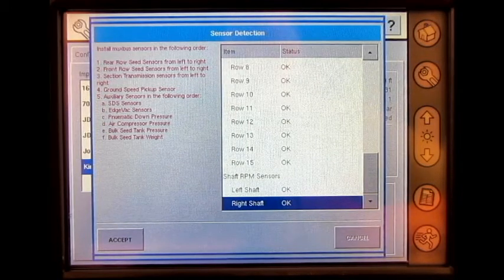Install MUX bus sensors in the following order: rear row seat sensors from left to right, front row seat sensors from left to right, section transmission sensors from left to right, ground speed pickup sensor, then auxiliary sensors in the following order: SDS sensors, edge vac sensors, pneumatic down pressure, air compressor pressure, bulk seat tank pressure, bulk seat tank weight. Once completed and the status is okay for all of the sensors, press accept.